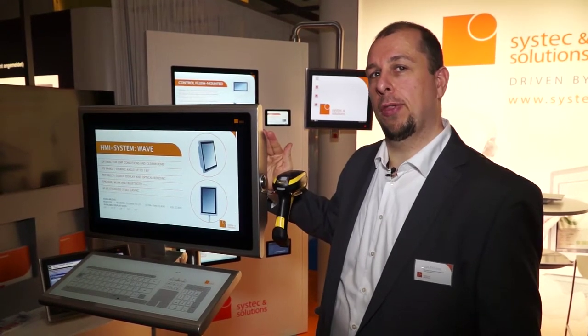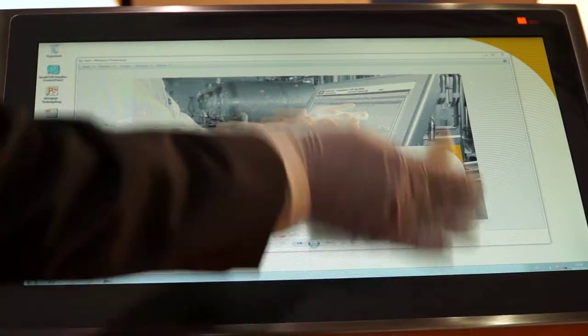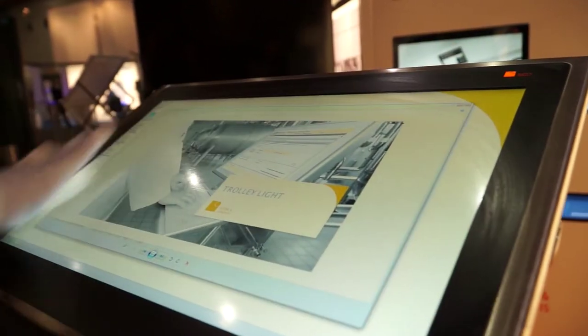The Wave is our best-in-class cleanroom HMI solution. It has a smooth stainless steel surface, is fully encapsulated and IP65 rated. It is easy to clean and withstands industry-specific cleaning agents such as isopropanol and hydrogen peroxide.